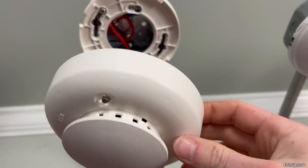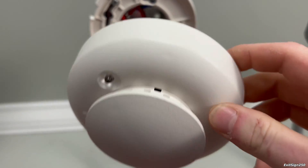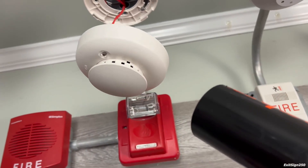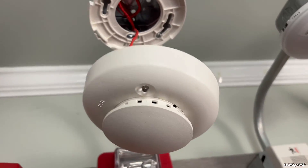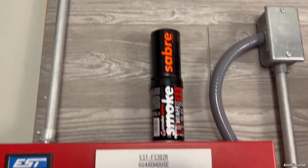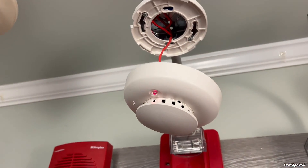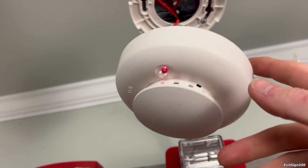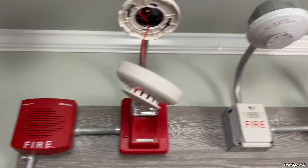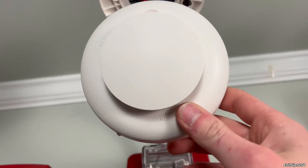I changed the DIP switch and I noticed the detector is now pulling, as you can see. So I'm pretty confident it's working — let's do a quick test. And look at that, it works! That was my mistake. I guess I did not fully read the installation instructions. That should teach you — when you install any alarm on a fire alarm system, always read the directions. Good thing I was able to fix it.